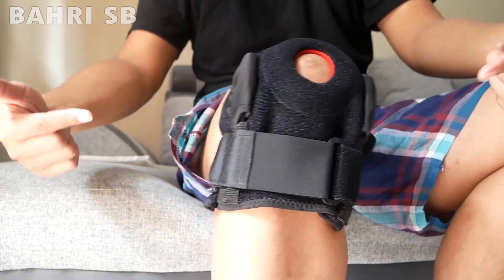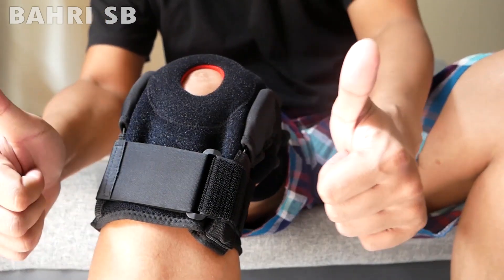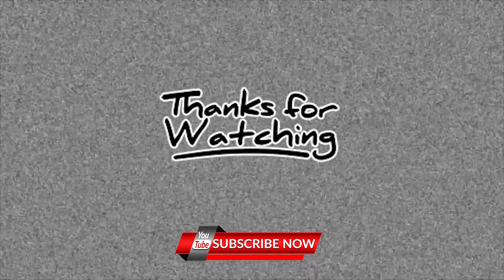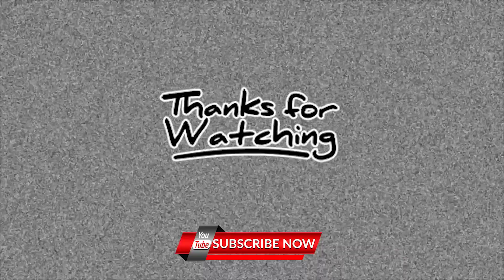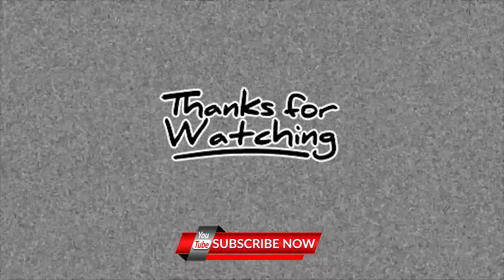Semoga video ini bermanfaat, jangan lupa klik subscribe-nya, terima kasih. Terima kasih telah menonton!